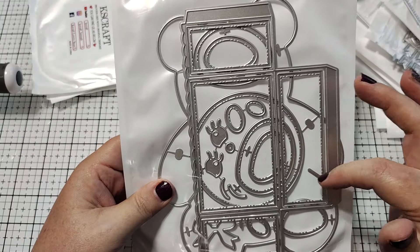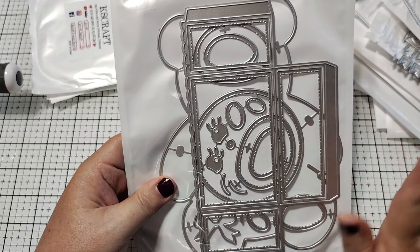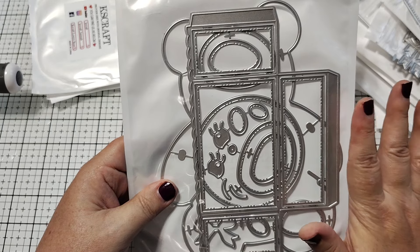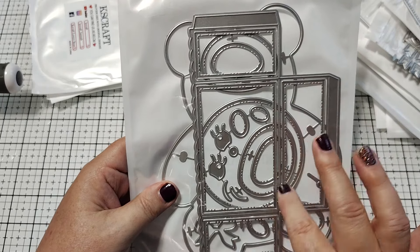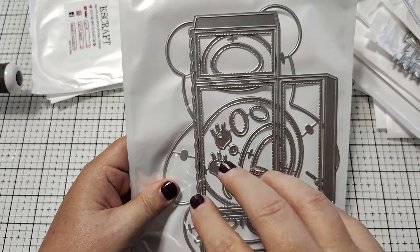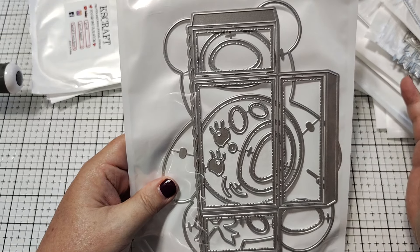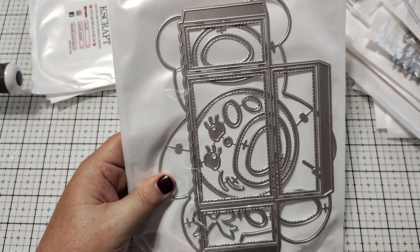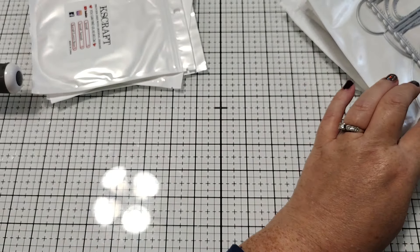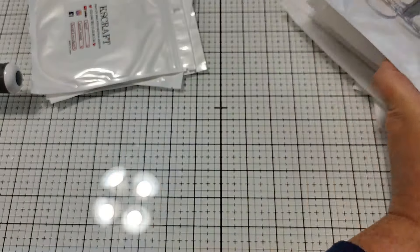Then we have this teddy bear gift box die. It creates this huge teddy bear, which you could use as just a flat embellishment if you wanted to. You could even create a bear mini album with it because it's big enough to do that. And then it also has this box addition where you could create a box in front of the bear and then stuff it with goodies. So you've got a lot of options with this — you can use it with the box or without. And that'll be great for winter because you can also make it into a polar bear. So super fun.